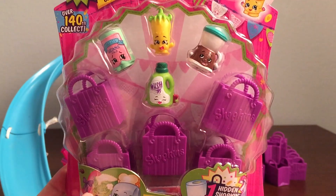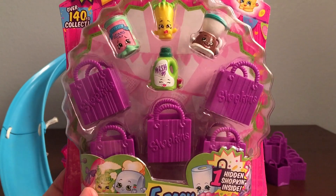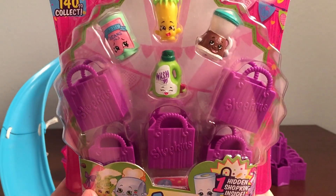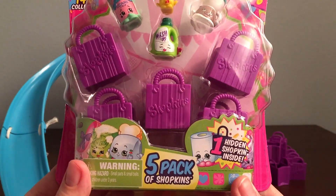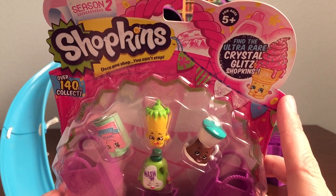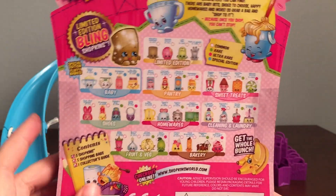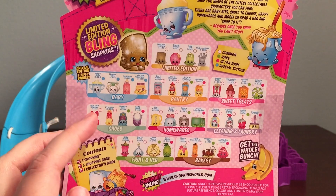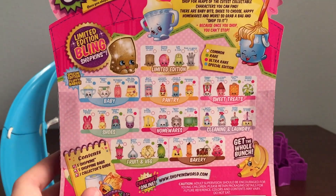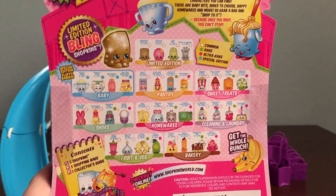First we're going to open up the five pack. In Season 2, the bags and baskets are purple and pink. A new thing is the ultra rare Crystal Glitz Shopkins. And if we look on the back, we see there are a few new categories like baby and shoes, and also there's limited edition bling Shopkins.